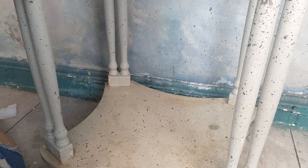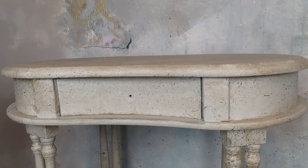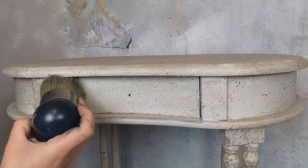Next up is Dixie Belle's Beeswax Clear, and I have a large Redesign with Prima round brush, which is my favourite. I'm going to start by applying this to the top of the piece and will be working in sections again.